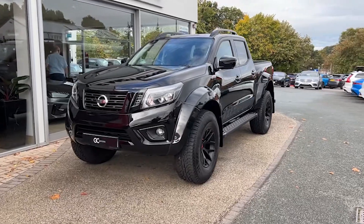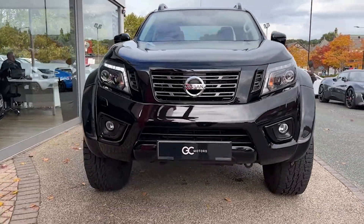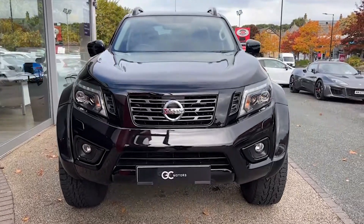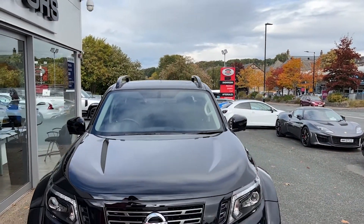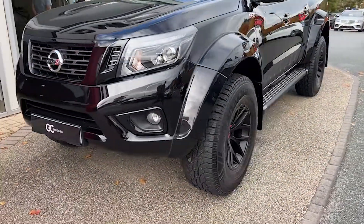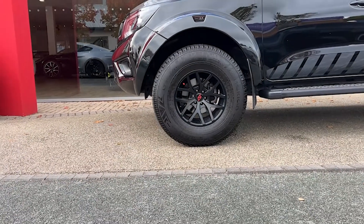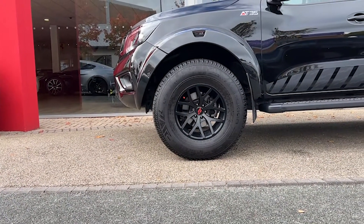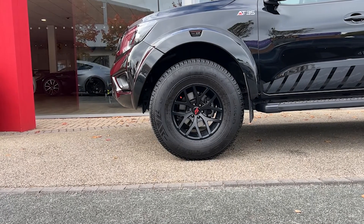First thing we'll notice up front is that lovely cosmic black metallic paint. The conversion to Arctic Trucks AT35 includes extended fender flares, re-engineered frame, inner arches and bodywork. We've got the extended profile Arctic Trucks fixed side steps that we'll see as we come around the side.